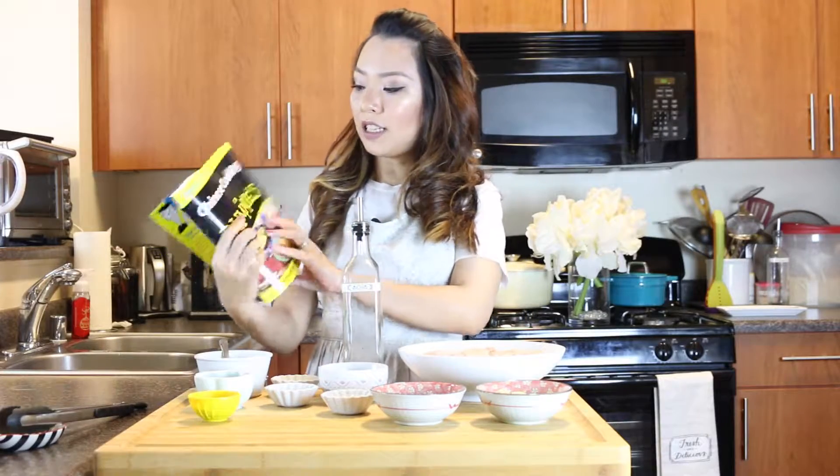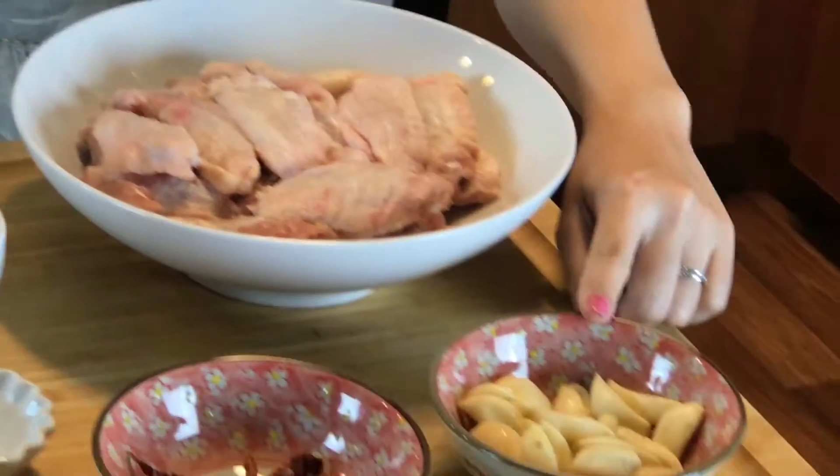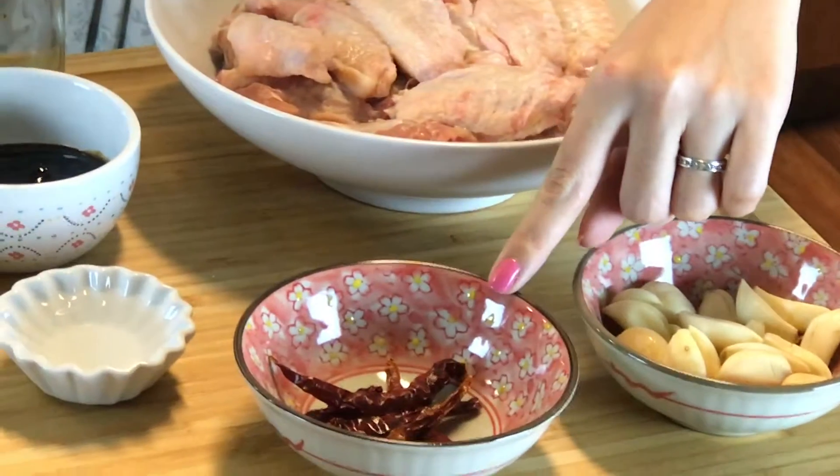Hey guys, welcome back to my channel. Super Bowl is just around the corner and this weekend is Chinese New Year, so I was thinking what kind of recipe would be good for both. I have here a book, Chinese Cooking for Dummies by Martin Yan, and there's a recipe called honey garlic chicken. Instead of using chicken breast, I used chicken wings and tweaked the recipe a little. Just keep on watching.